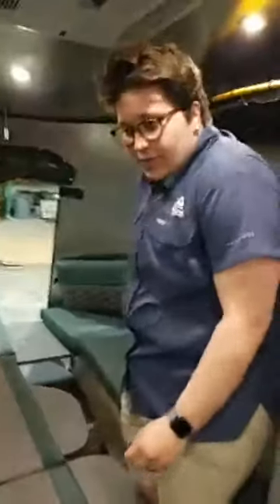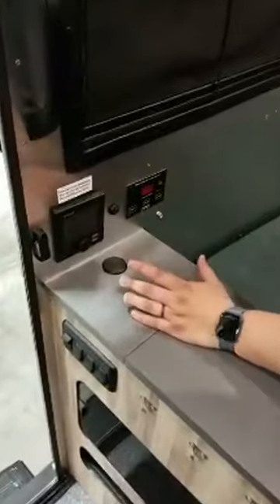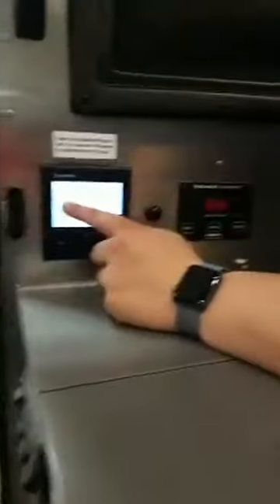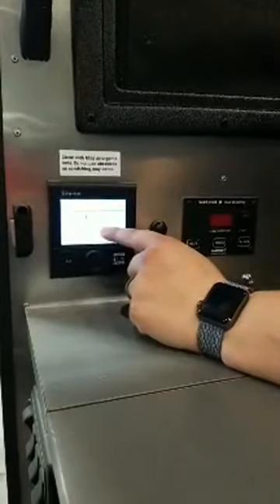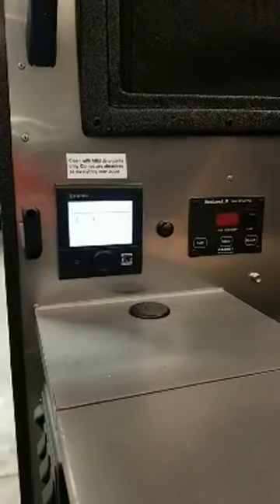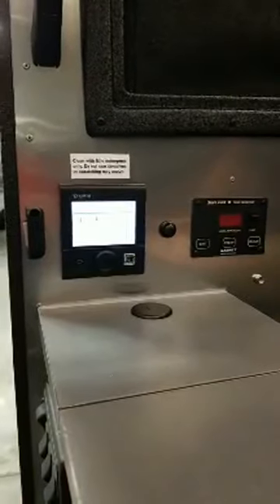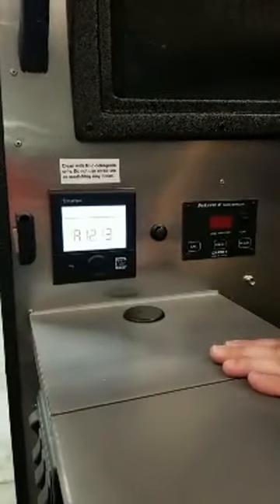Let's move over to this Truma system. This is where you control all of it — you're able to control the temperature inside the unit, the water temperature, and how it's powered. What's cool about this is it makes it an on-demand water heater and it's really efficient at using energy. You can use propane to power it, or you can use electricity.